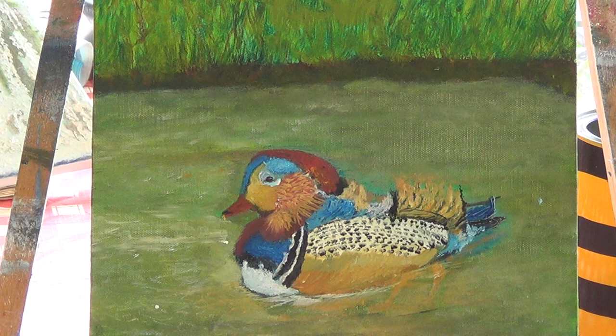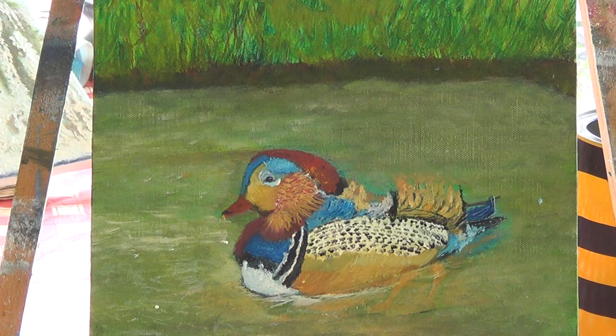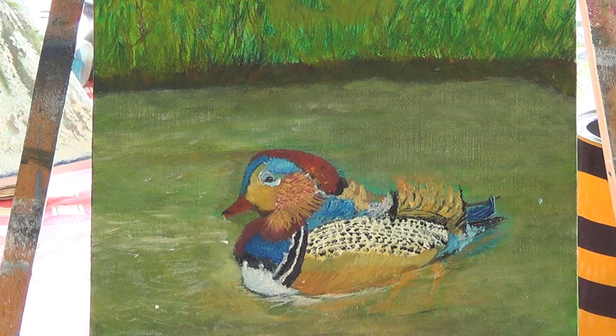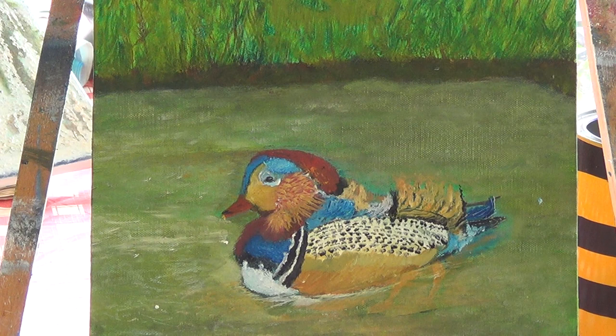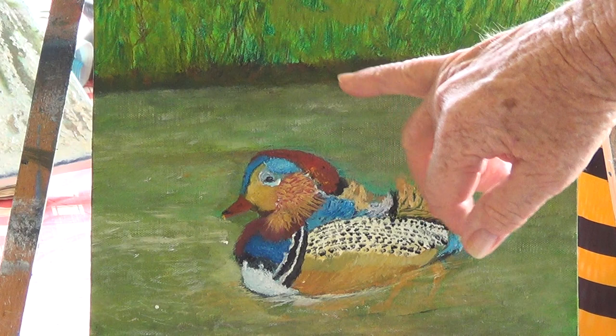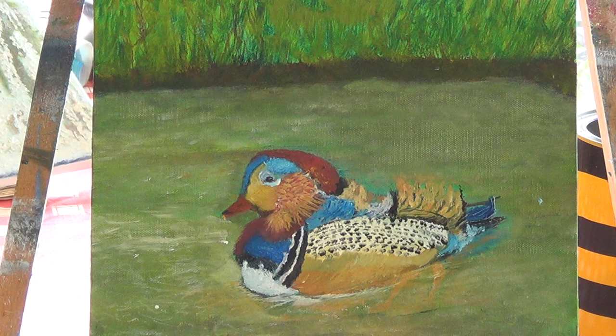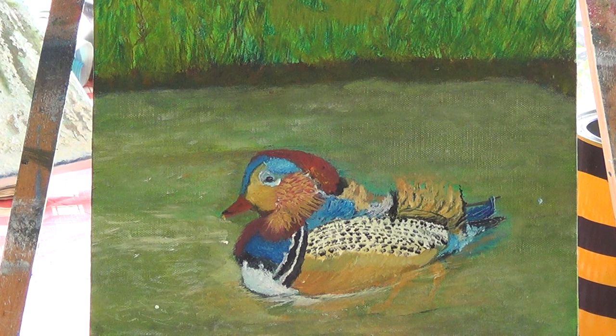The colourful duck is done off a picture that I've seen, and this is my very first attempt at doing a wildlife painting. I'm going to try to do another one because the brightness of the reds on the chest weren't bright enough — they turned out on the camera to be a very brownie red instead of a very bright red.